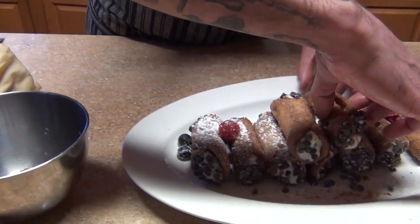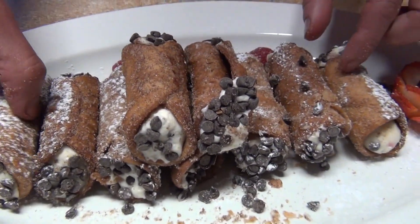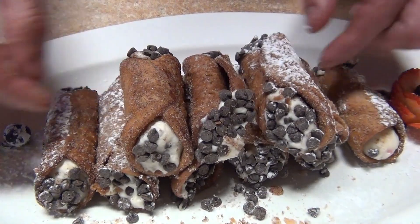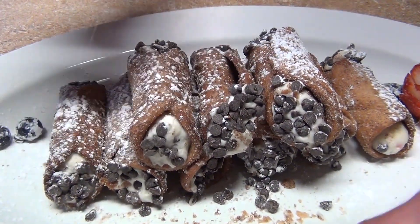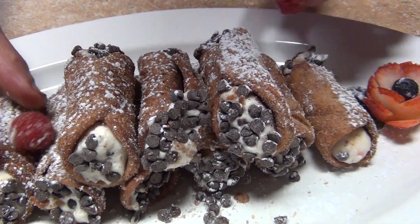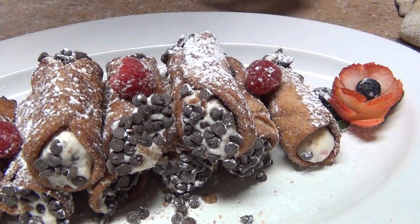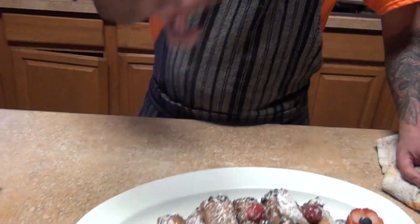Hopefully you guys like this video on how to make cannolis — the stuffing and frying. Don't forget to subscribe to my channel and follow us at ChefFlexPerice on Facebook, YouTube, Instagram, and TikTok. Happy holidays!